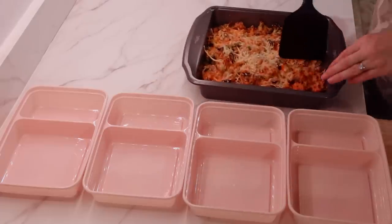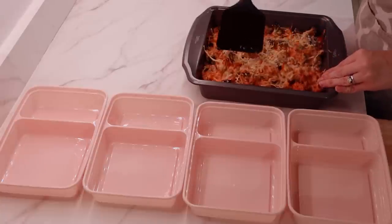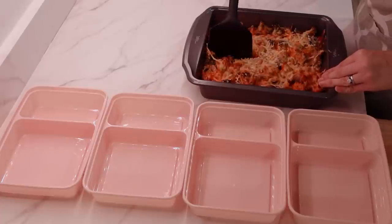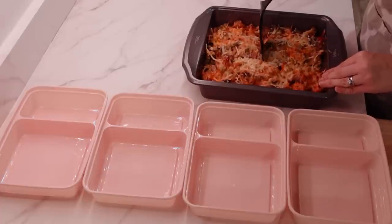Alright, at this point the casserole was out of the oven and I went ahead and just divvied it out into these single serve containers for some quick and easy lunches.